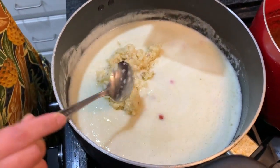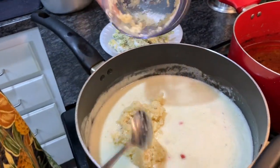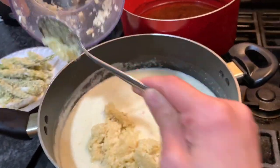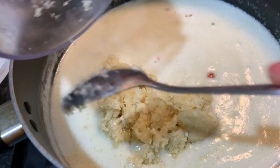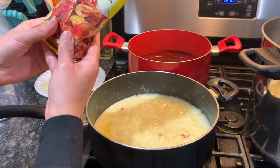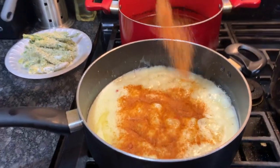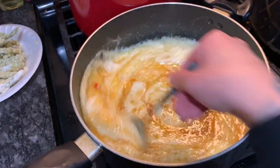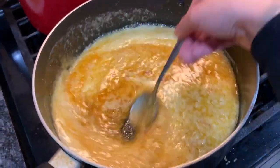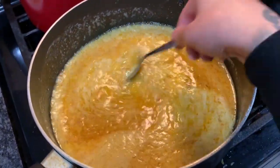I unfortunately ran out of cayenne and paprika — I like my butter sauce spicy — so I ended up cutting up red chili peppers instead since that's what I had on hand. Mix this very well into the butter and let it come to a little simmer, then go ahead and add in your crawfish seasoning, about four tablespoons. Make sure you don't overdo it because the seasoning is very salty, so slowly taste it and add more if you want.